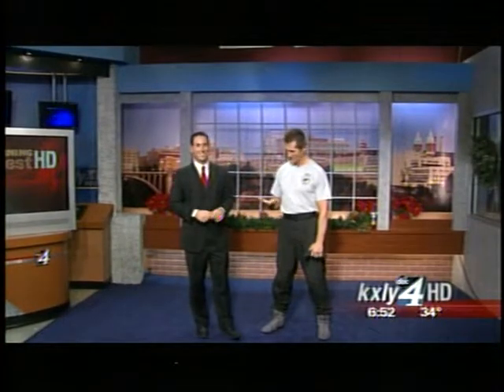Awesome. Michael Foley, always great having you in. He's in Post Falls, so go get that gift certificate — a great value, great Christmas gift. Your quick cast is straight ahead. We'll see you next time.